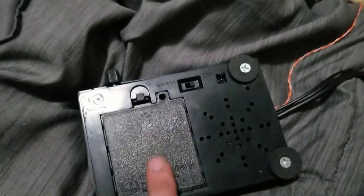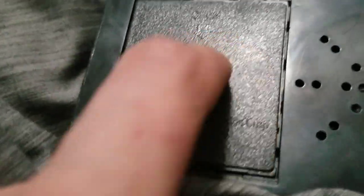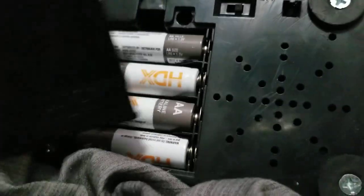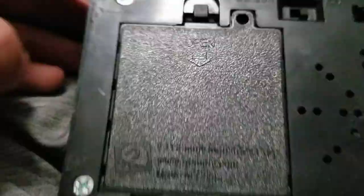It was pretty hard getting this paper off. I didn't end up using the battery cover that came with it — there was a battery cover on there, but like I said, there were no contacts, so the batteries would just sit there and do nothing. I couldn't use the other one because it was covered in paper and I couldn't get it off.